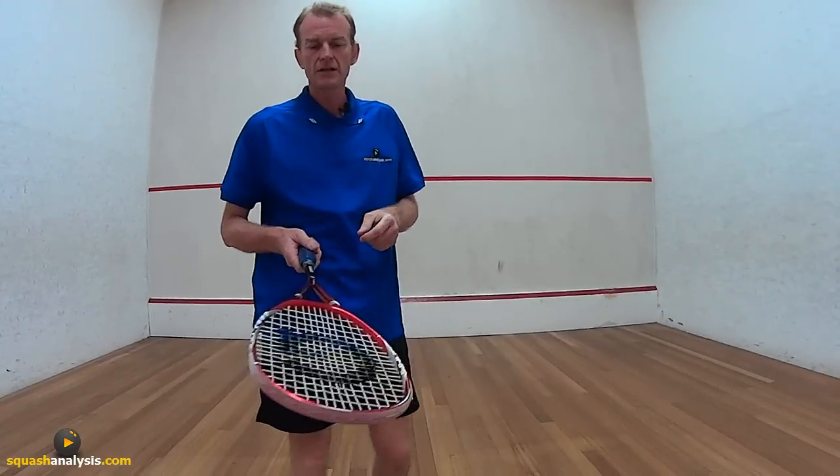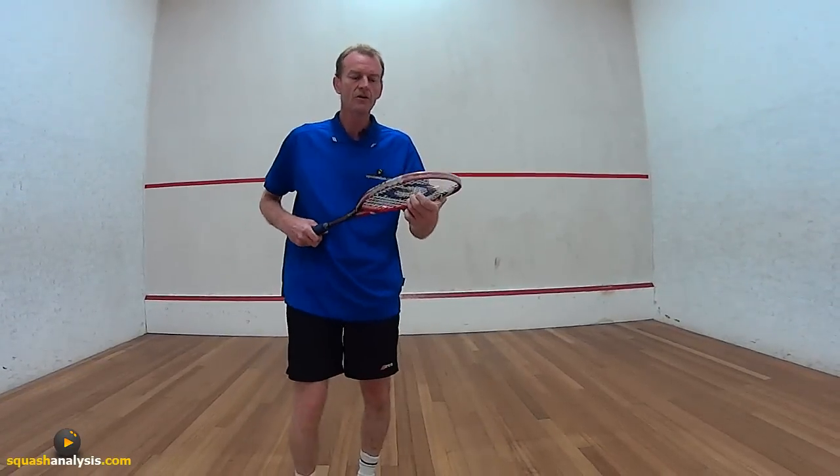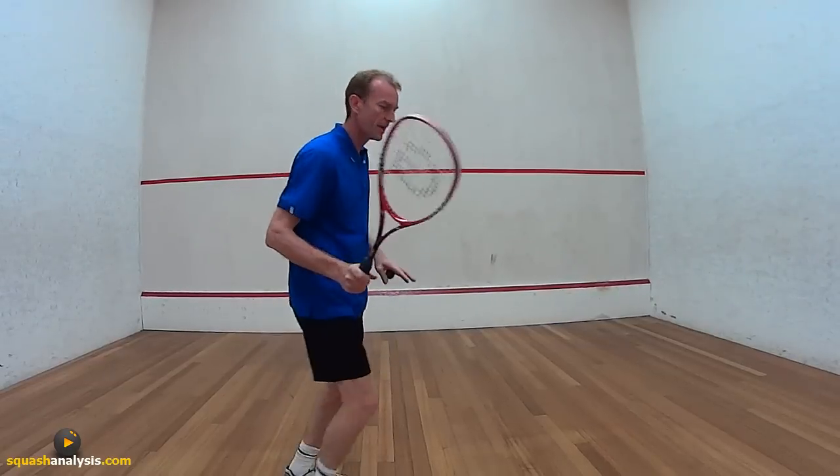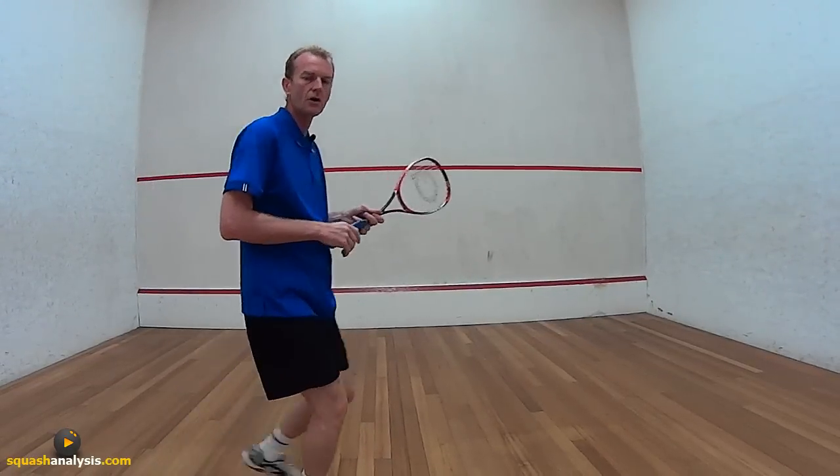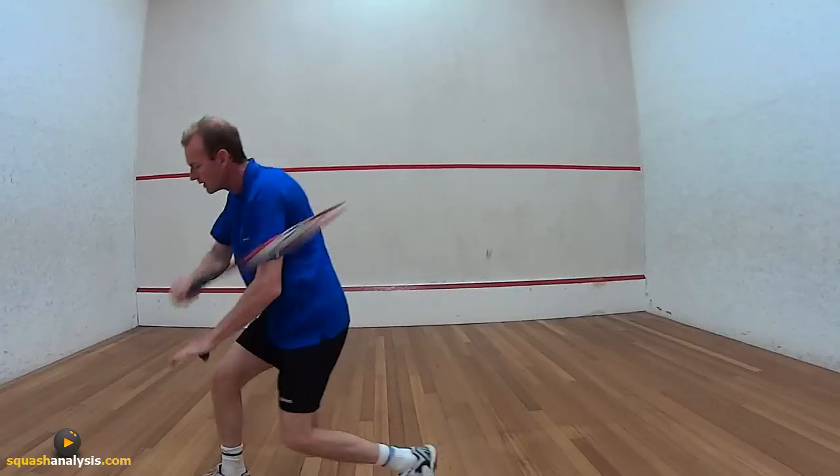If you look at all the high-level players today and what they're doing, you notice they're not having big swings — they basically come back, hit, and they're out straight away. There's no time for any stopping. Same on the backhand — bang, out.